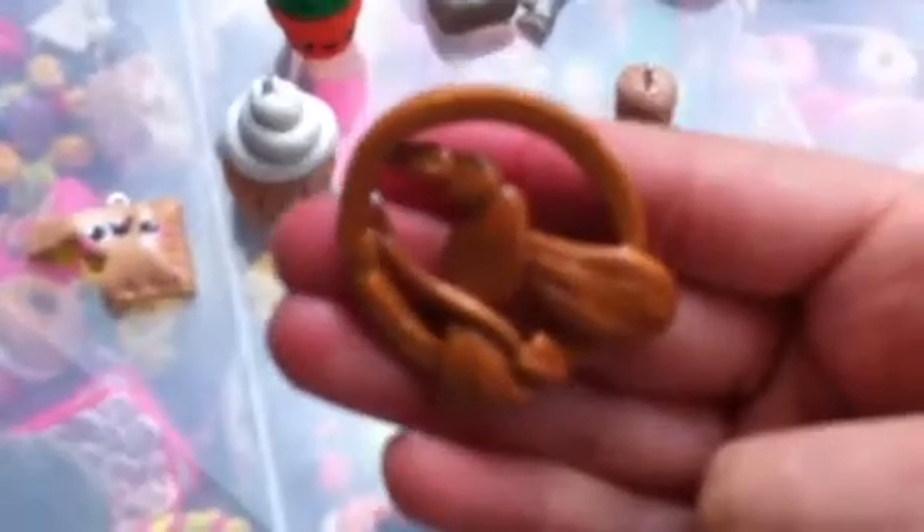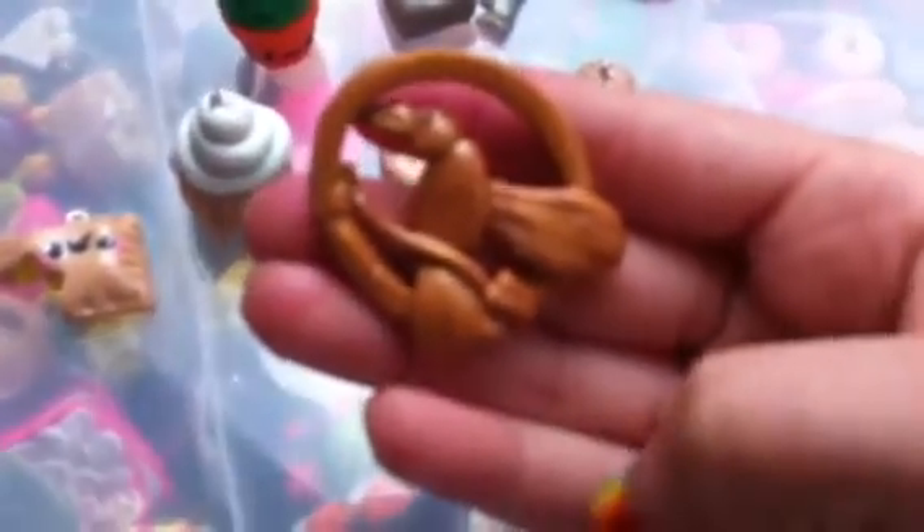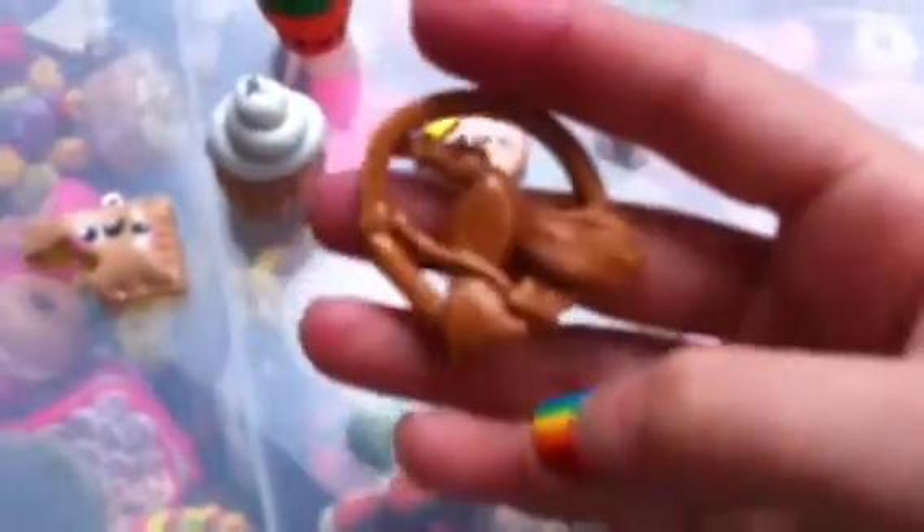I'm gonna show you this first, and I don't really think it is that good, but this is a Hunger Games pin. It's the Mockingjay and then the arrow going through it, so that's that — and it's not gonna focus.